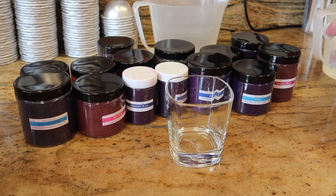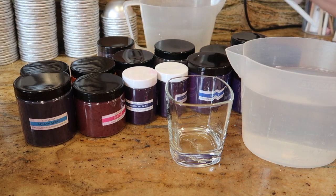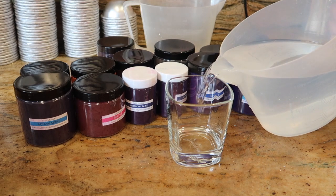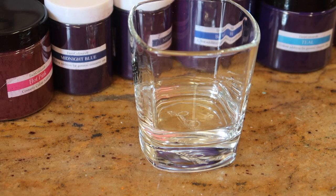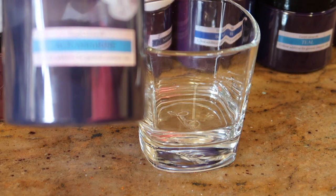I've got just a clear glass here, a big jug of water, and then another empty jug at the back where I can tip the used waters. We're going to put a little bit of water into the glass. What color shall we start with? We'll start with this end - I've got aquamarine.